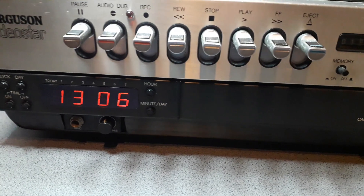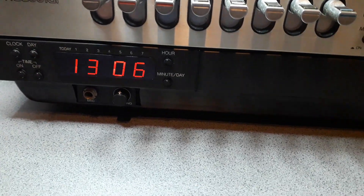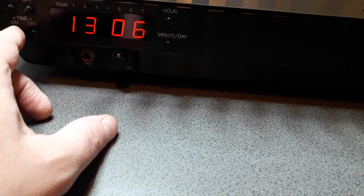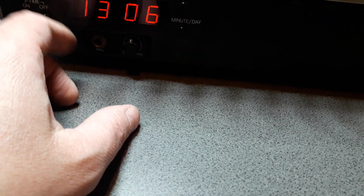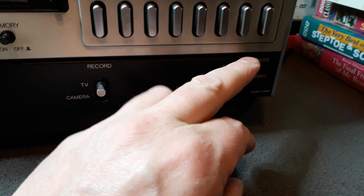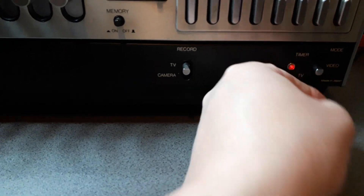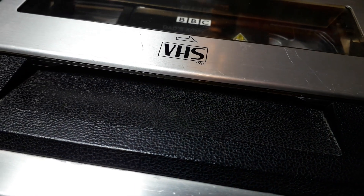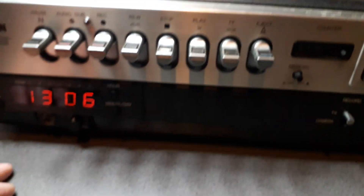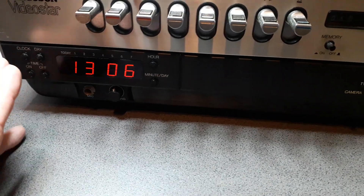Big shout out and big thanks to Ross. You can hear the motors going — it's trying to work, but the mechanism isn't engaged because the belt has slipped. Hopefully it's just the belts and nothing else — I'm confident it will be.